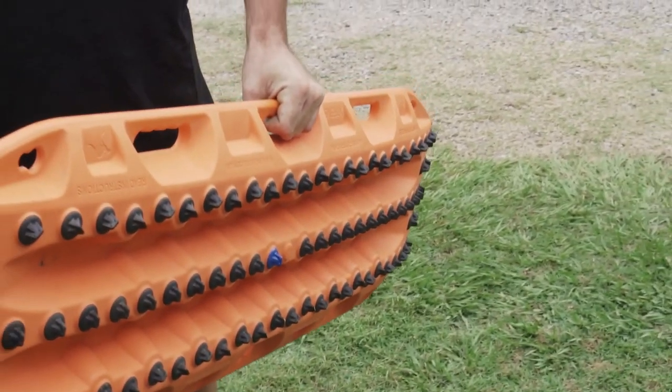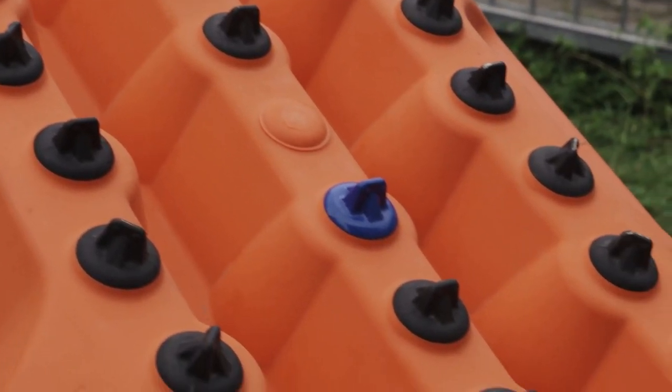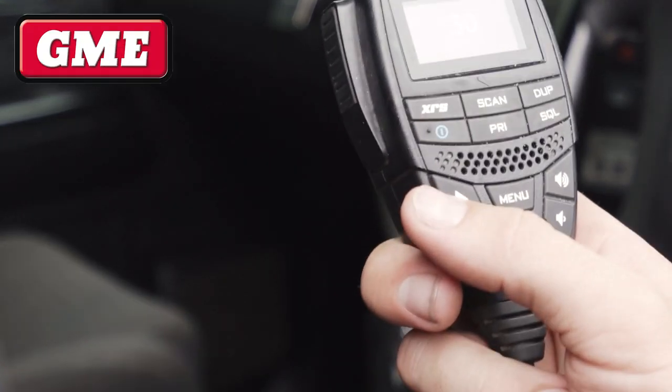If your MaxTrax Bluetooth is nearby, your smartphone can lead you straight to it with the MaxTrax Discover. You'll see the distance on your MaxTrax Bluetooth and the direction it's heading in, all thanks to the ultra high frequency UHF technology.